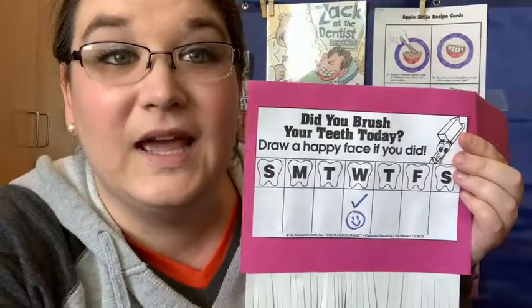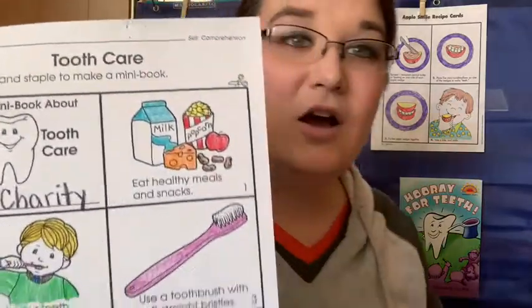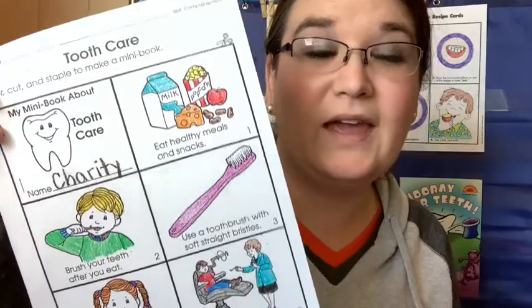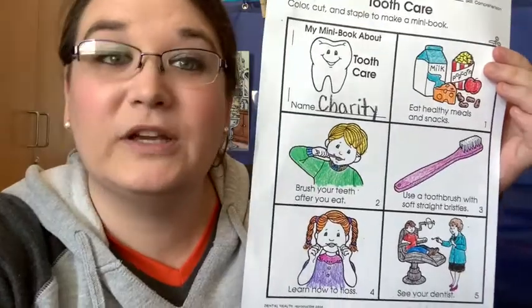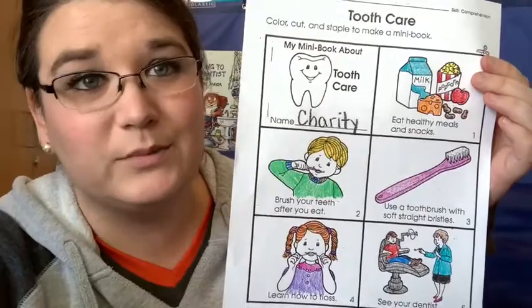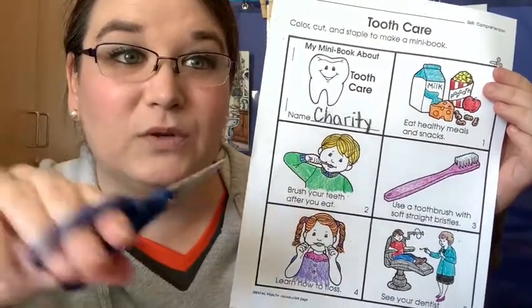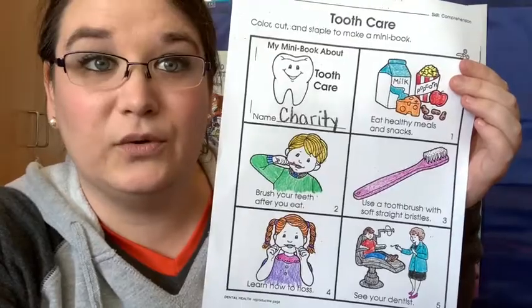Now stay with me — don't go anywhere — because now we get to make our tooth care mini book. So go ahead and grab that page and let's put it together. We're going to put together a tooth care mini book. I already colored mine, so make sure that you color yours also. You can do it before you cut or after — it's really up to you. And you're going to need some scissors because we're going to cut out all of these squares. So go ahead and do that.